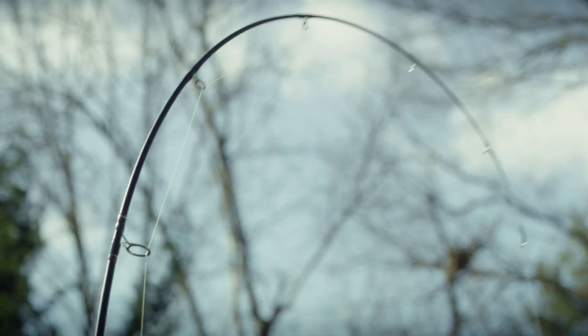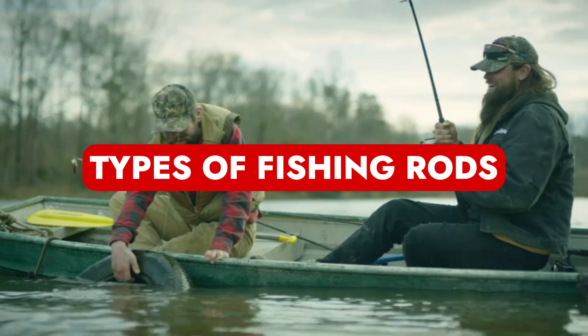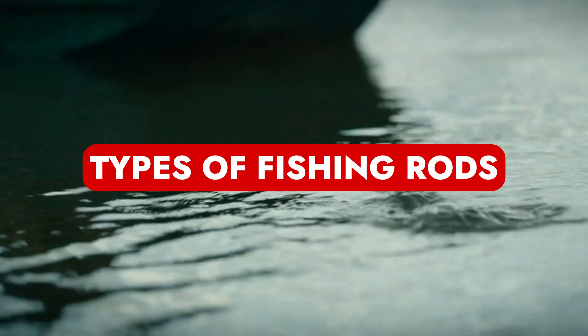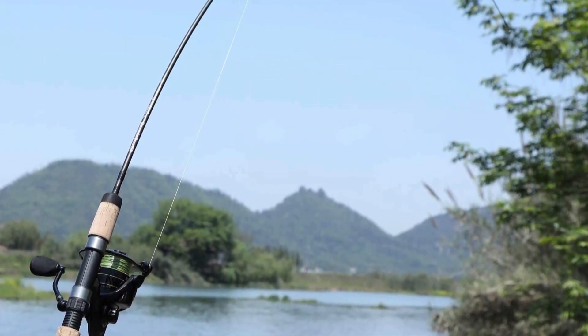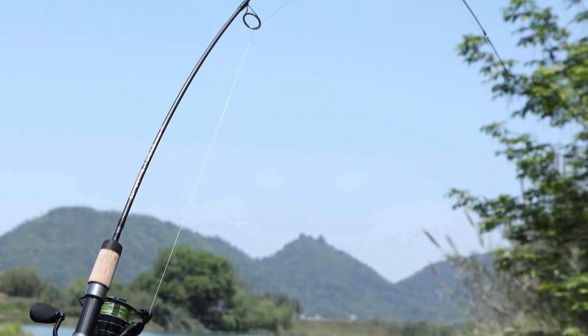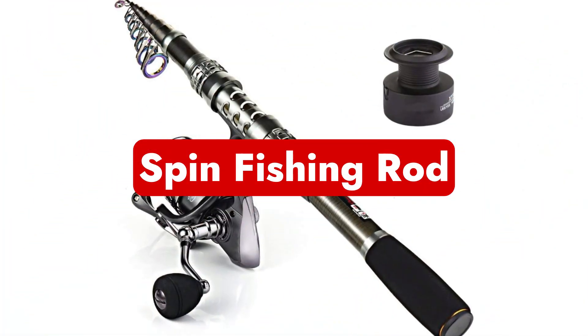You've come to the perfect place if you're looking for a specific kind of fishing rod but aren't exactly sure which rod or pole you need. To assist you in selecting the equipment that best meets your needs, we have outlined the main distinctions between each type of fishing rod here. Let's get started.